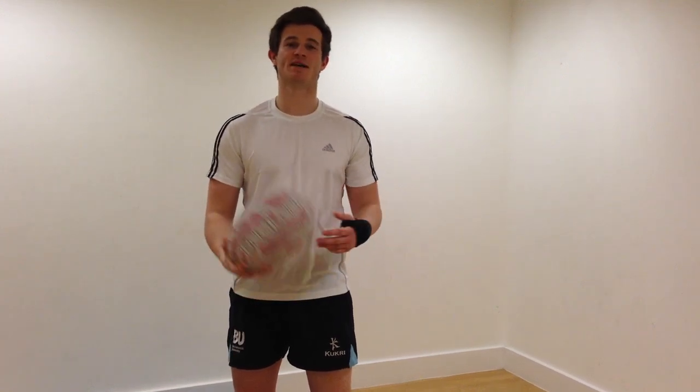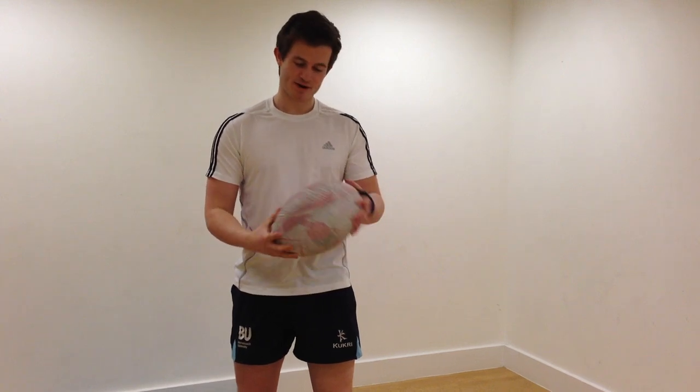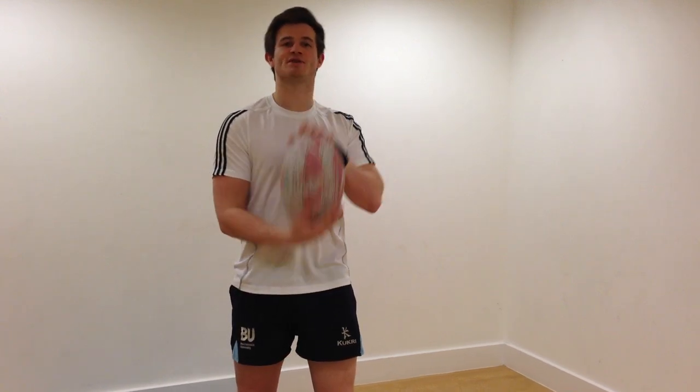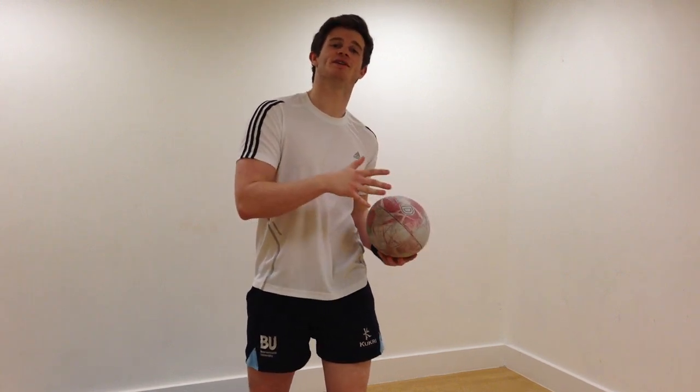Hi, I'm Ty and today I'm going to be teaching you how to do a spin pass. It's very easy. I'm going to be demonstrating from a right hand point of view, so if you're left handed, all you need to do is swap it over.